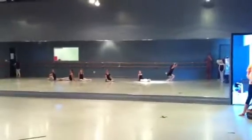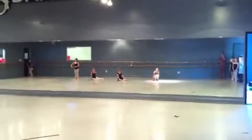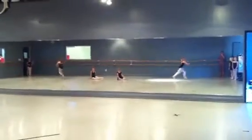Second group, stand up. One, two, relevé three, four. Run six, seven. Third group: one, two, stand up. Three, four, run away.